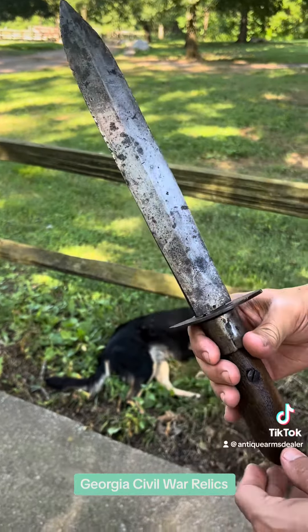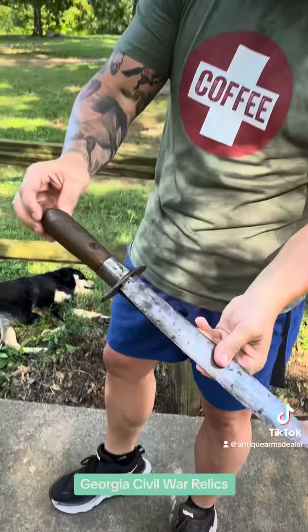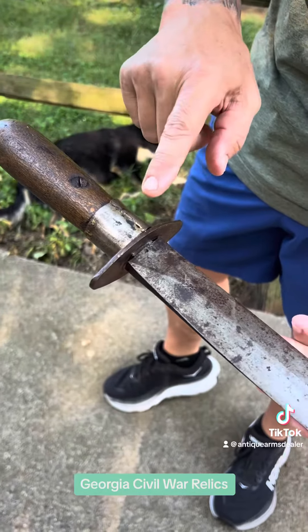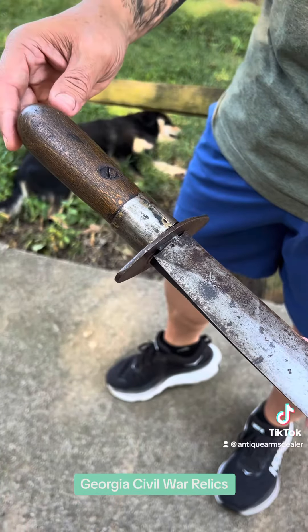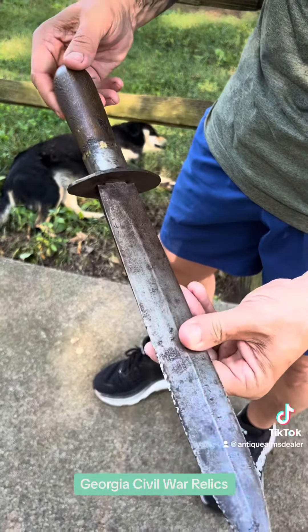So Johnny Reb was running around with a six-foot-long pole arm and said, 'Hey, if I'm going to field dress Yankees, I need a more functional weapon,' and here it is. This was done during the period — we've got a butt plate screw securing the blade of the pike, a cross guard of the pike, and this collar or ferrule is the ferrule off the Confederate pike.